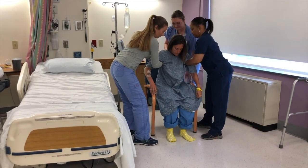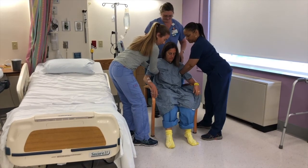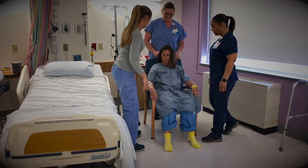If the patient cannot bear weight, you will need to get extra help and communicate a clear plan. Furthermore, in the case of an unwitnessed fall, assess the patient for a head or neck injury, and if applicable, activate the inpatient code head bleed. Do not try to move a patient who has hit their head or if head injury is unknown. Instead, instruct the patient to remain calm and still until the team arrives. Stay with the patient.